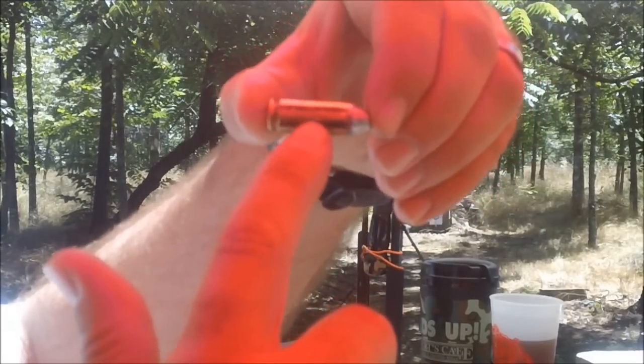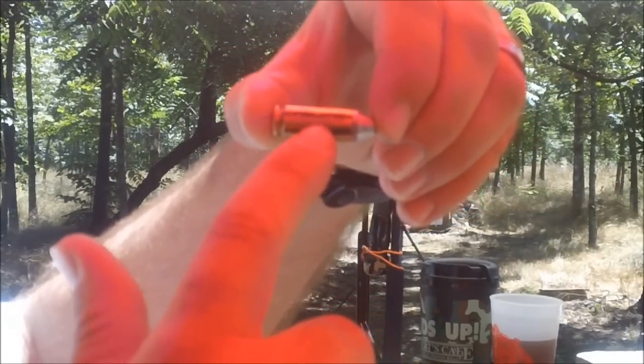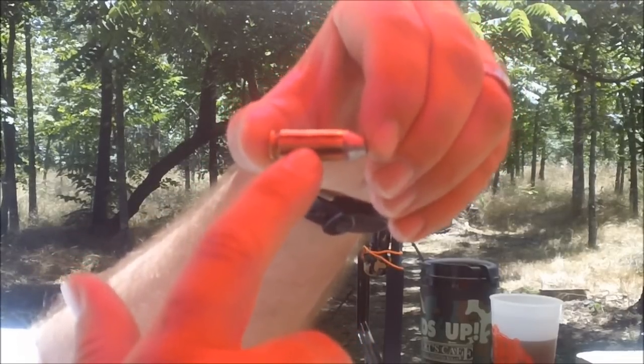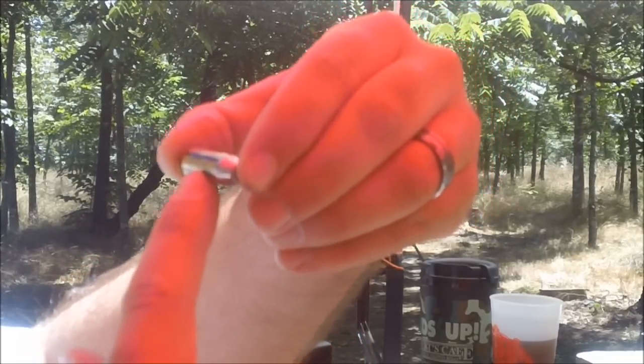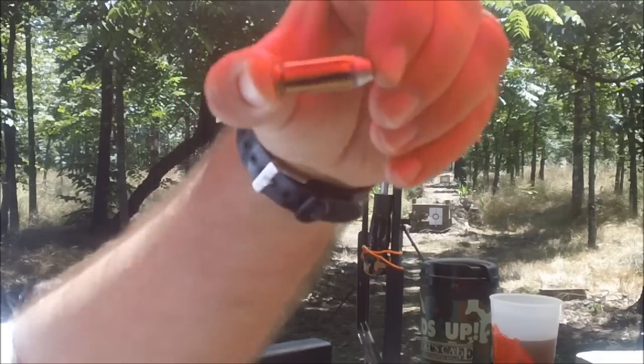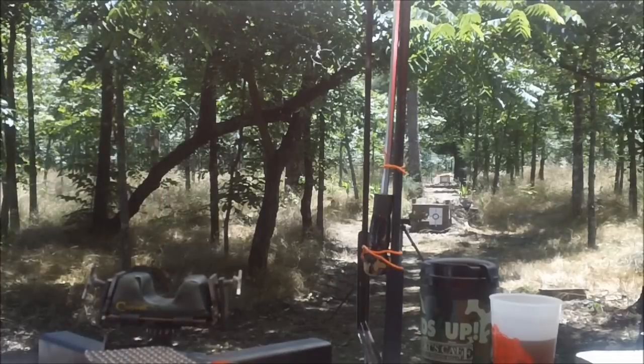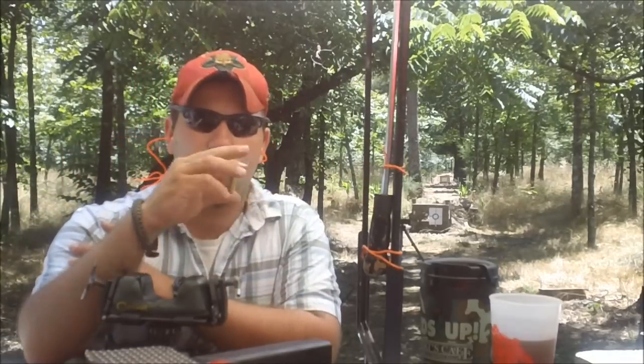The crack is right there, and you can't actually see into the case, but it is definitely a crack all the way through the brass — probably a quarter inch long. The powder isn't falling out or anything, but we're gonna talk about what you do when you have a cracked case in a package.